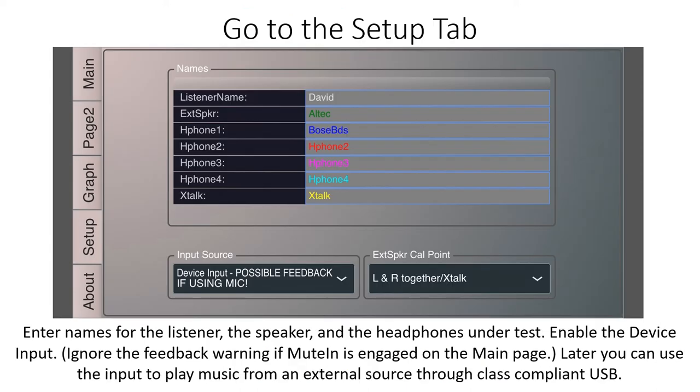Go to the Setup tab. Enable the device input. Ignore the feedback warning. Later, you can use the input to play music from an external source through USB. Then enter names for the listener, the speaker, and the headphones under test.